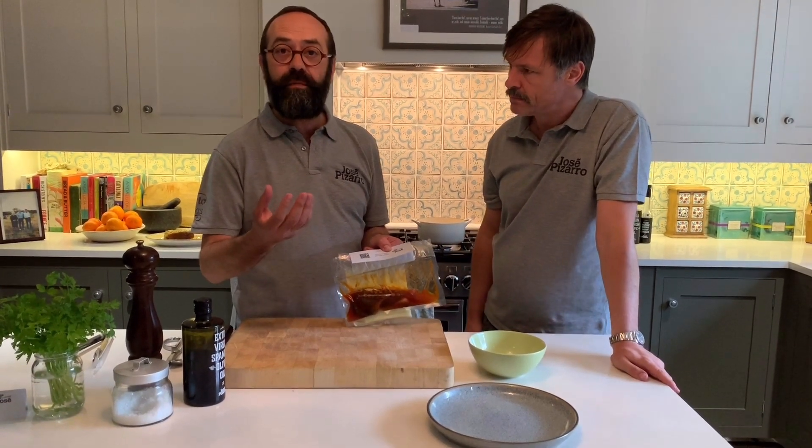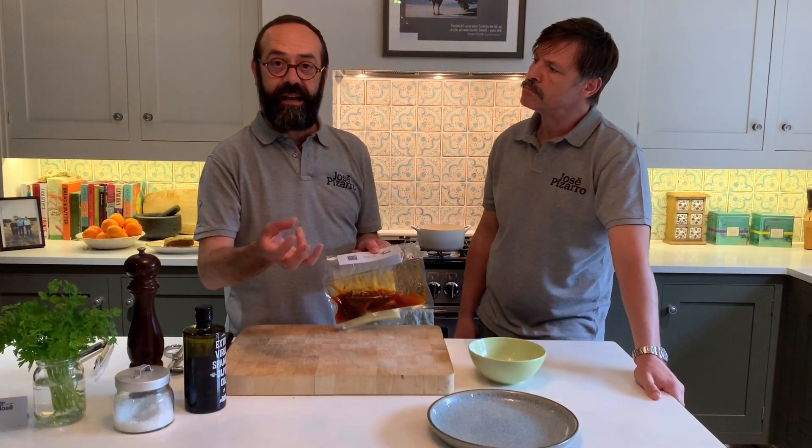Hiala is a marinade that we make with onion, garlic, pimenton de la vera, bay leaf, and olive oil.